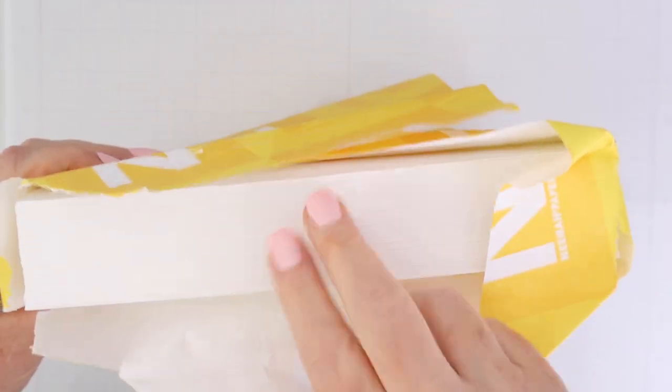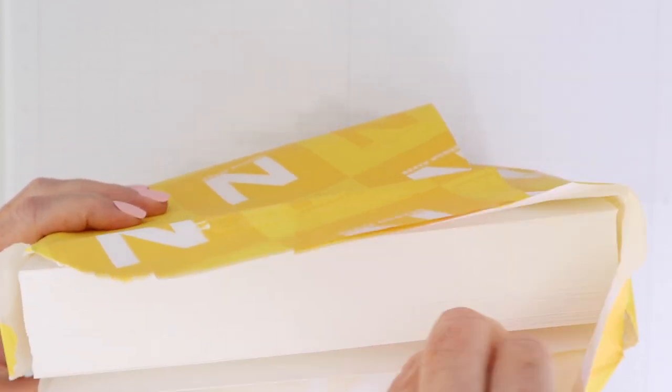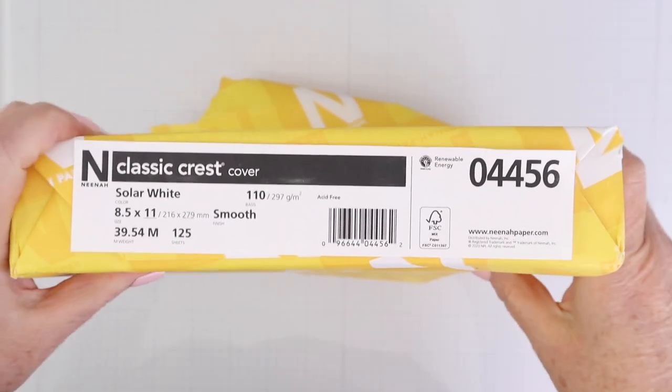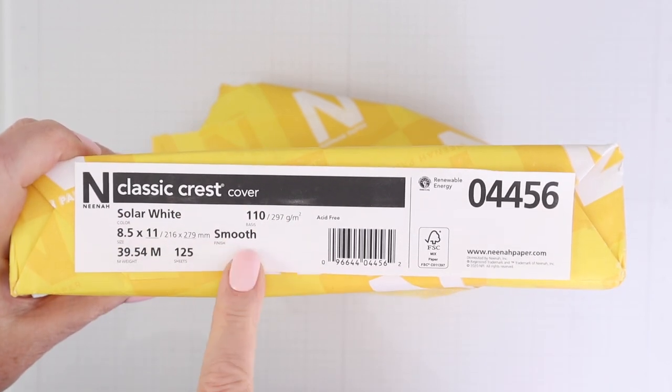Once you find a white cardstock that works for you — sometimes it might be two different types — I recommend buying it in reams. It really saves you money in the long run, and it just keeps that cardstock on hand for when you need it to make your cards. The two cardstocks that I love and buy in reams are the Neenah Solar White 110-pound cardstock. I use that for card panels and also for card bases.